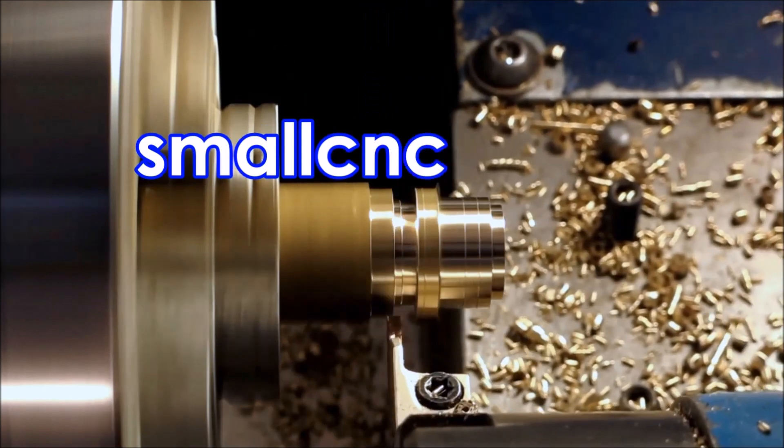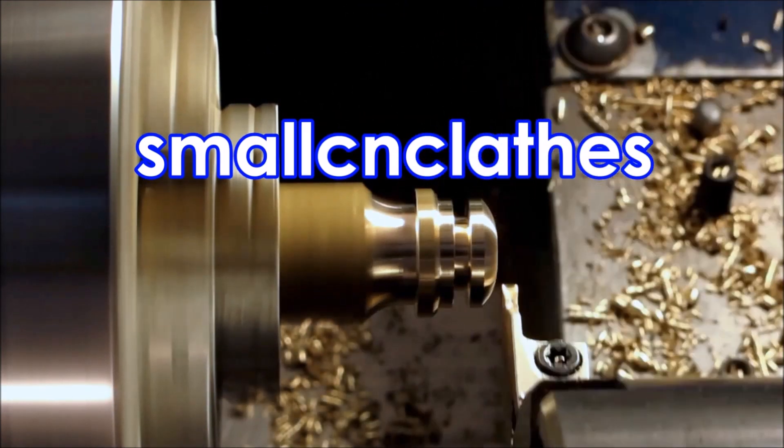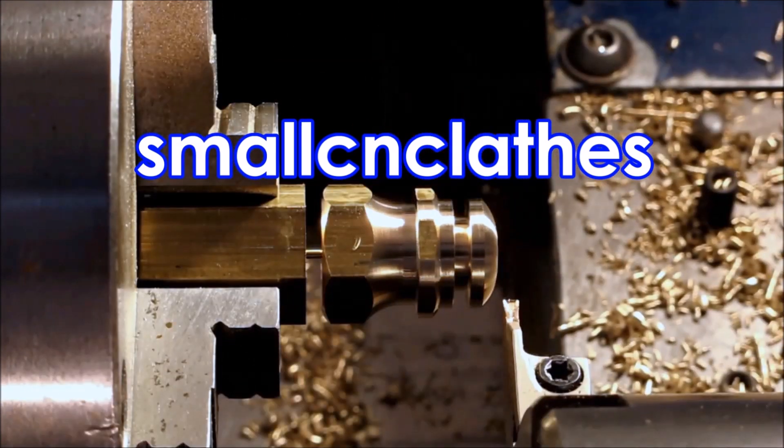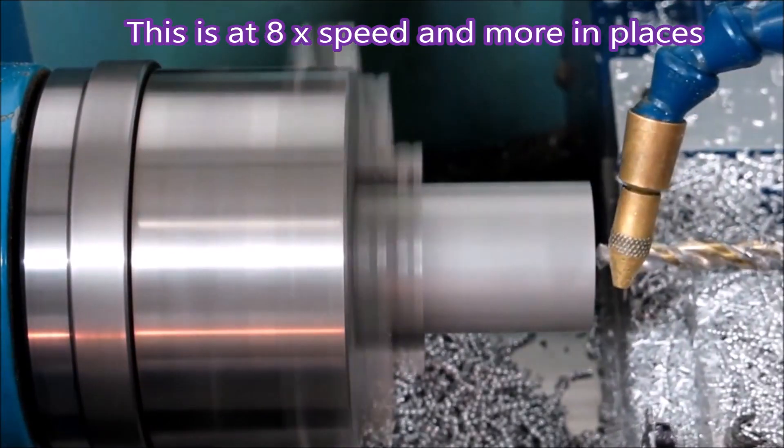G'day, this video is about a part that I made about four years ago and I also made a video at the time. This video is to have a look at how I would do it differently these days. There's the part — just a large chunk of aluminium with a bit of a shape carved out of the center.